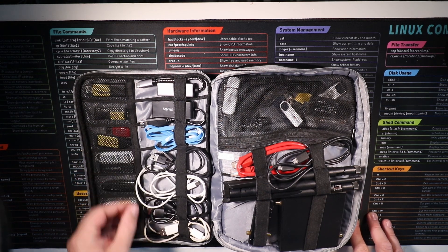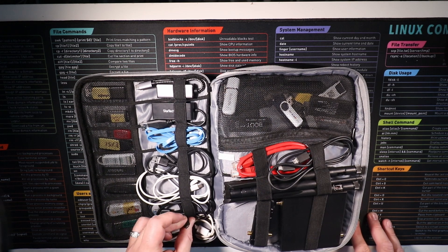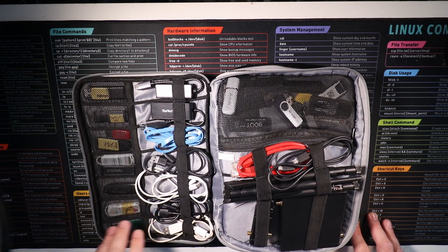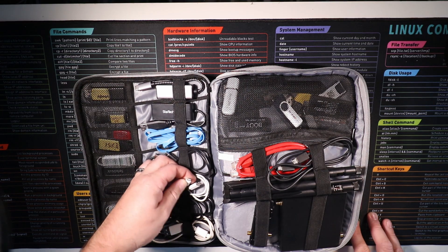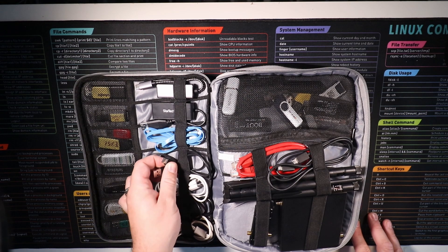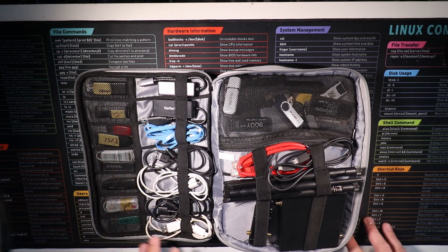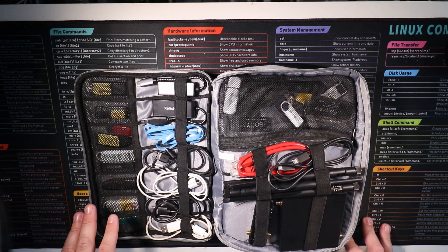I've got three USB micro cables. I did have a USB mini in here for doing console and switch work but that seems to have gone missing. I've got an Apple Thunderbolt to USB-C cable and a USB-A to USB-C as well. So basically anytime I need to reimage a machine or get anything done I can just do that from there.